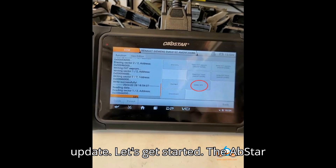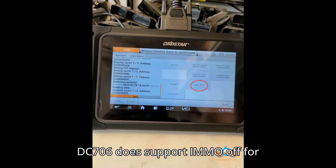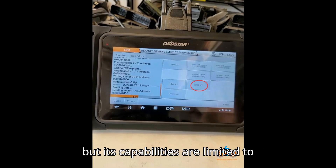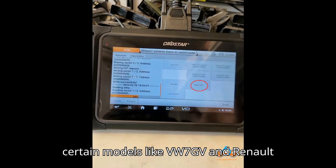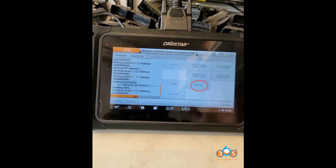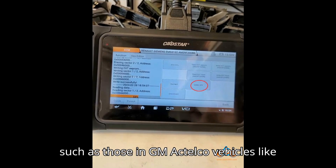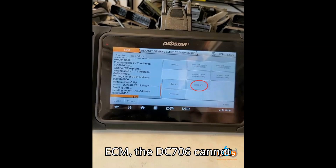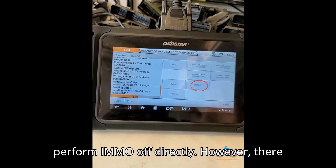Let's get started! The Obstar DC706 does support IMMO-off for specific engine control modules (ECMs), but its capabilities are limited to certain models like VW7GV and Renault EMS 3132. For other ECMs, such as those in GM Delphi vehicles like the 2016 Silverado with an E92 ECM, the DC706 cannot perform IMMO-off directly.